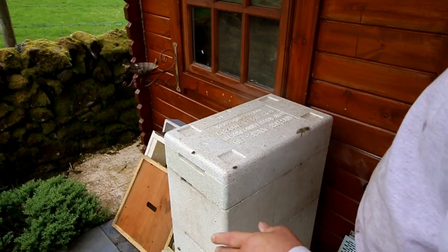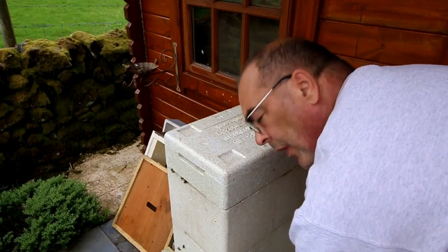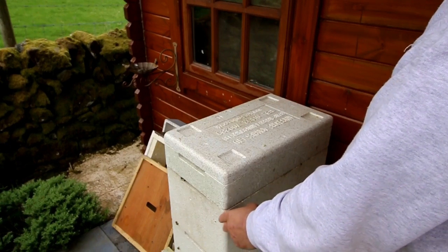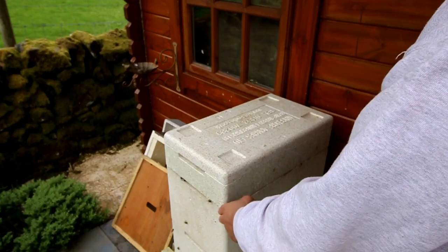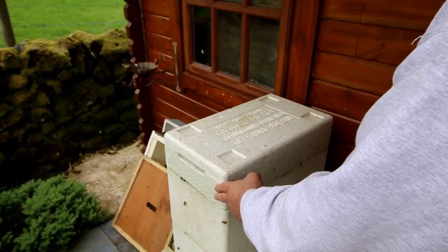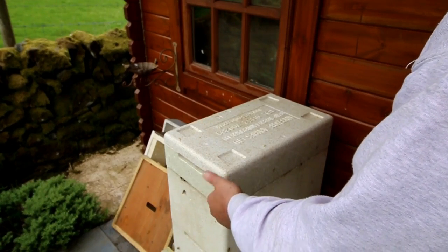This is our finisher hive. We've got a six-frame nuc double brooded - we've got a queen in the bottom, a queen excluder, and then six more frames with a couple of frames of sealed brood - no open brood or eggs. We've got a feed on top because we're going to give them a feed even though they have got stores in there.